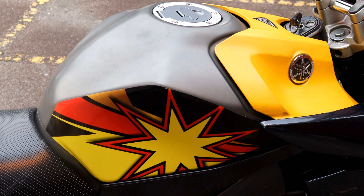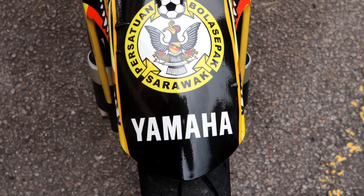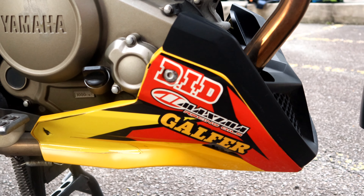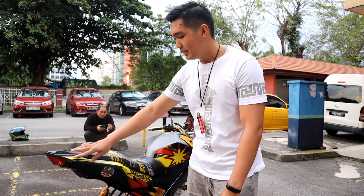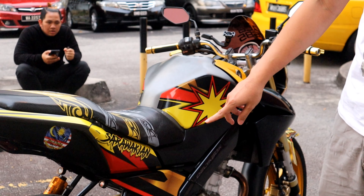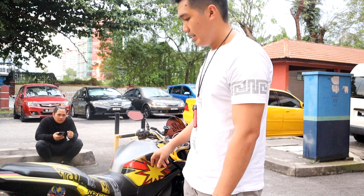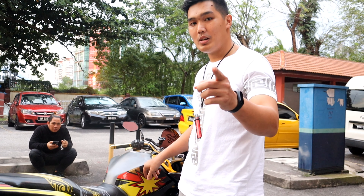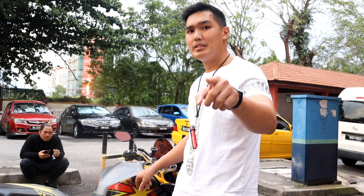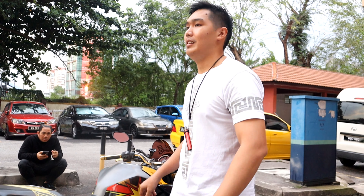Stiker ni saya dah buat dekat KL, area Keramat. Yang ni design sendiri - saya buat sendiri, so saya suruh dia reprint sahaja. Kalau anda nak buat, saya boleh rekomen. Pergi 69mm Stiker.